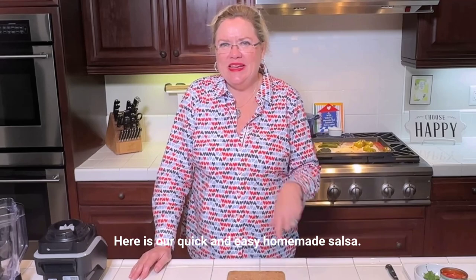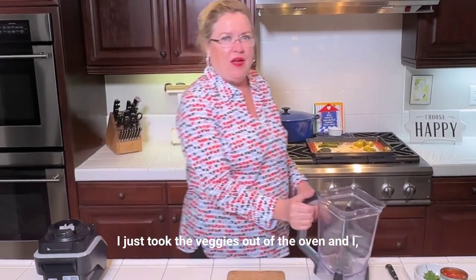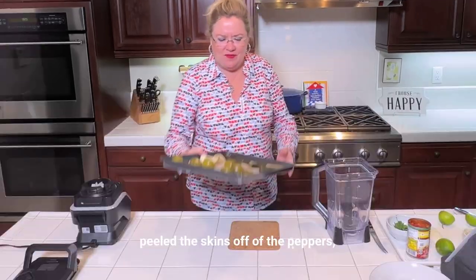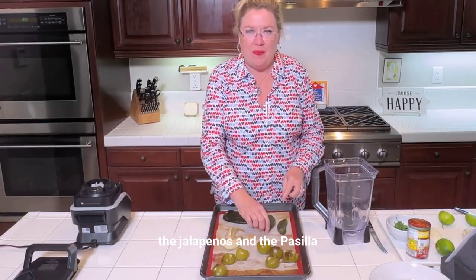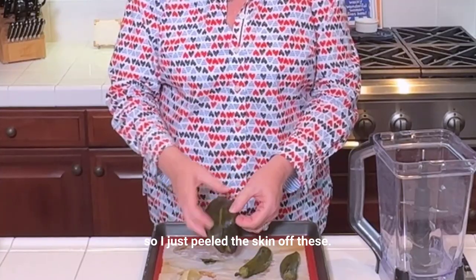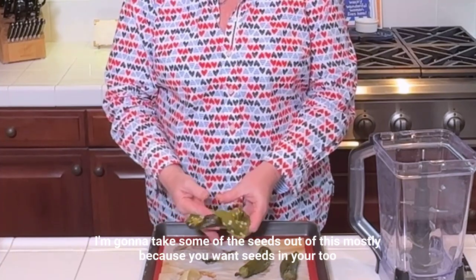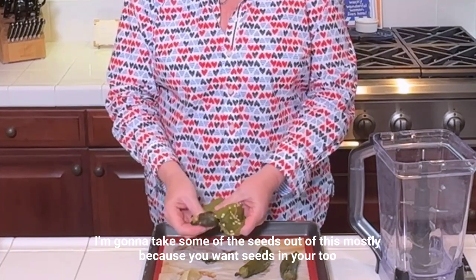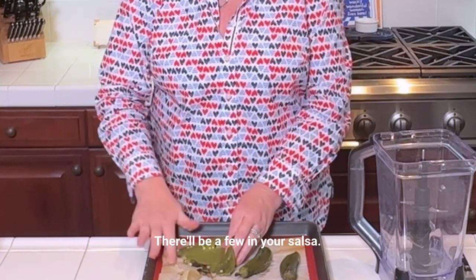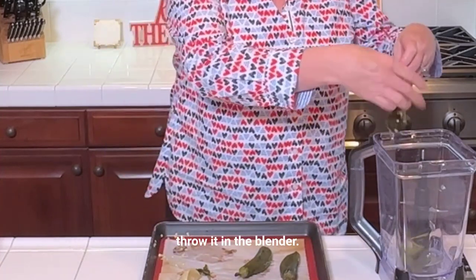Here is our quick and easy homemade salsa. I just took the veggies out of the oven and I peeled the skins off of the peppers — the jalapeños and the pasillo. I'm gonna open them up; they're nice and soft. I'm gonna take some of the seeds out, mostly because too many seeds will end up in your salsa. I'm gonna take that pepper and throw it in the blender.